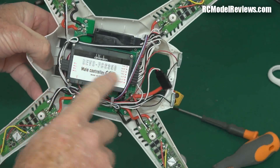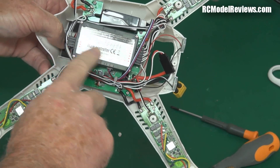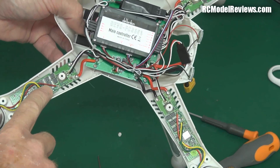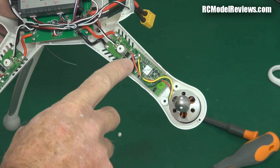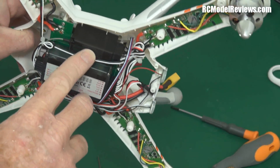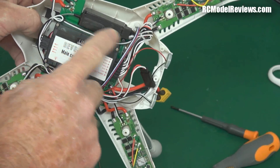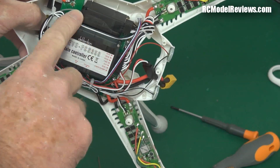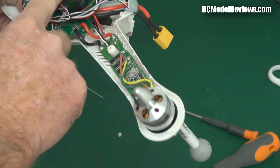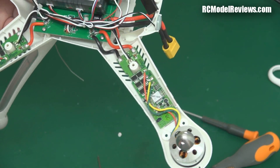Inside you've got the flight controller — the equivalent of a KK2 board or APM — which is Walkera's own unit for the 350. There are custom-designed ESCs, clearly not off-the-shelf units, and then the receiver. If you're installing your own radio gear — Spektrum, FrSky, or whatever you have — that's where your receiver will go, with servo leads plugging into the flight controller in the normal way.